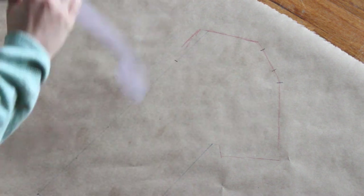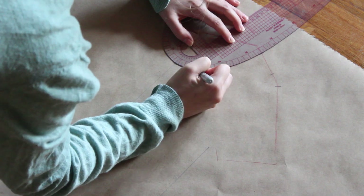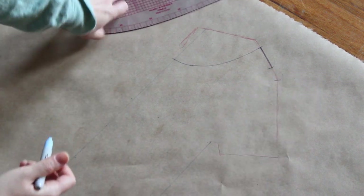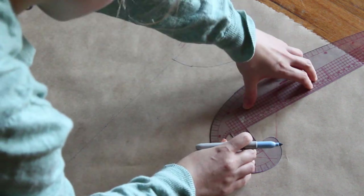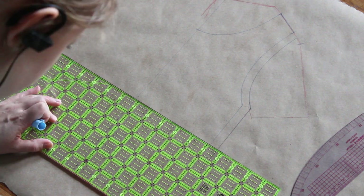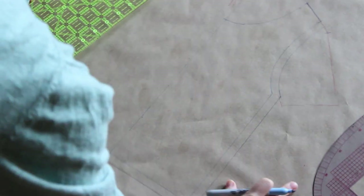I marked the edge of the shoulder where the sleeve and shoulder connected on the pink shirt, then used that as a reference point to mark my new neckline and new armhole. With both methods, make sure the neckline is wide enough and has enough stretch to fit over the widest part of your head — if you're worried, give yourself more width than you think you'll need. I added a seam allowance to all sides that will be sewn together and marked the fold on this cloned pattern.